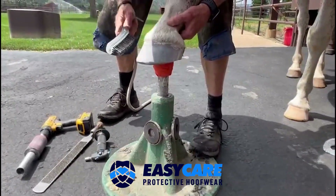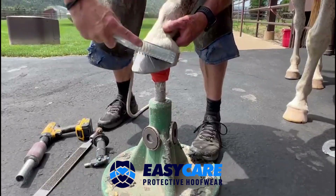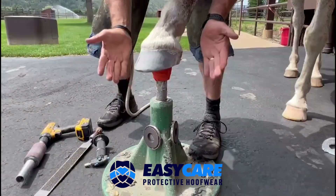Last time here — by the time we do it three times, we are rough, dry, and clean. And again, this is for any of our shoes that attach to the dorsal wall.